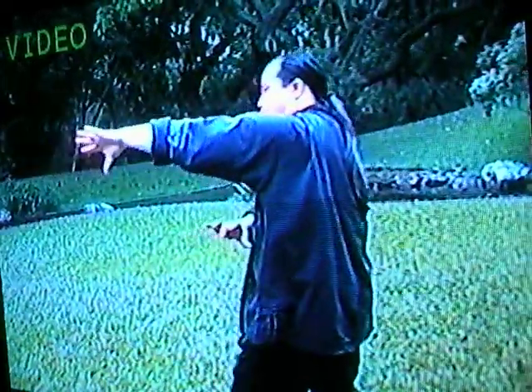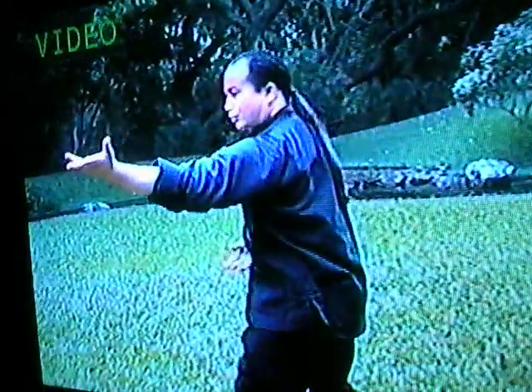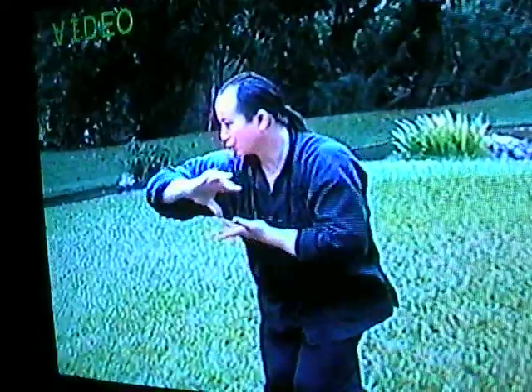This exercise is divided into four basic movements: rolling, changing, stretching, and wrapping. Coupled with this is a simple breathing pattern.